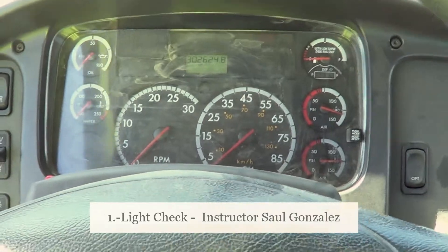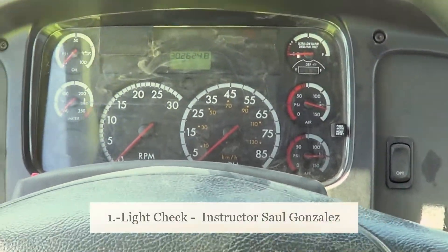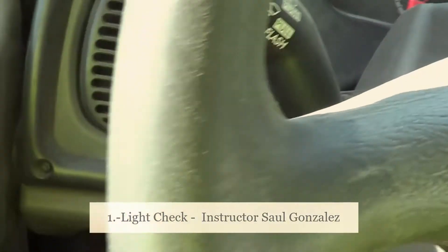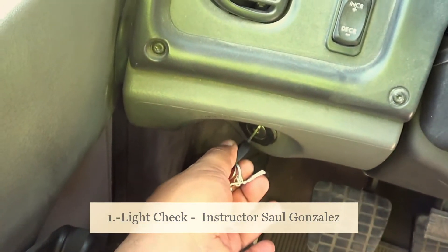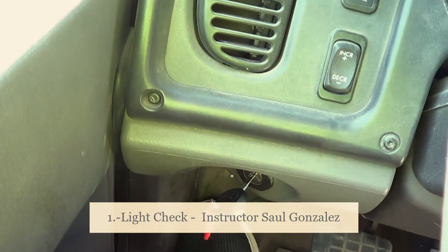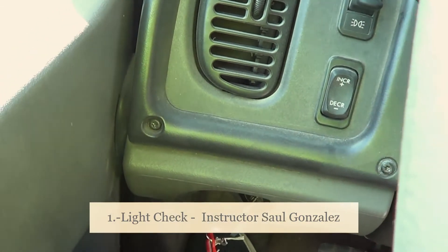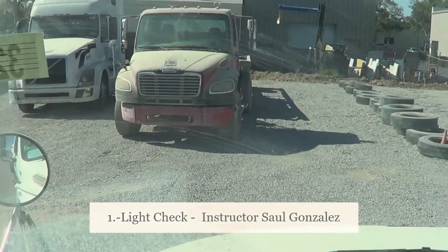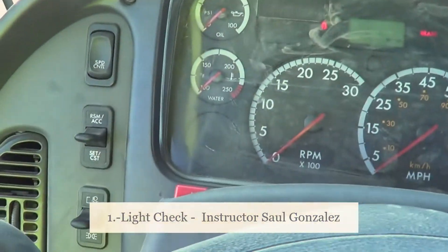For the light check, after I put my seatbelt on, all I have to do is turn the key to the on position — one click to the right. Once the key is one click to the right, the DMV examiner will be in the front of the truck and you will start your light check.